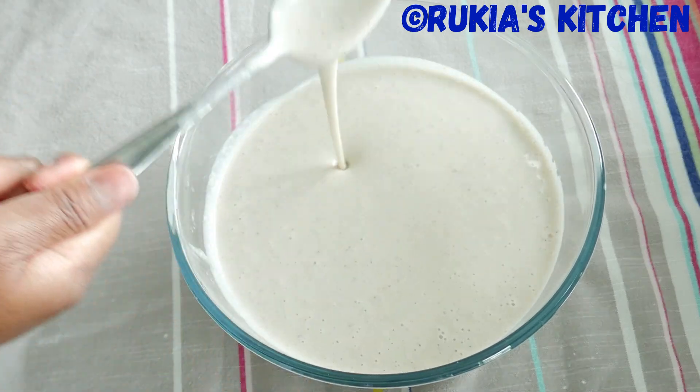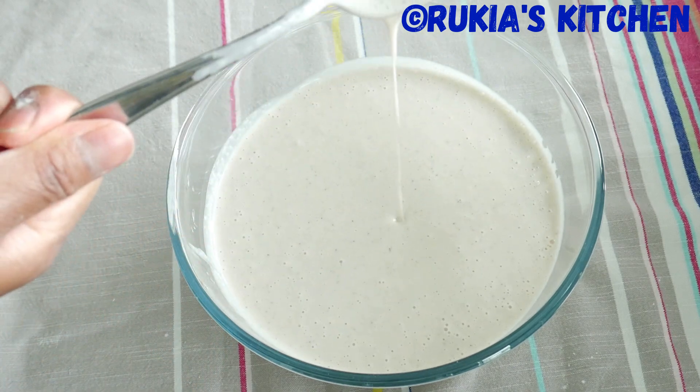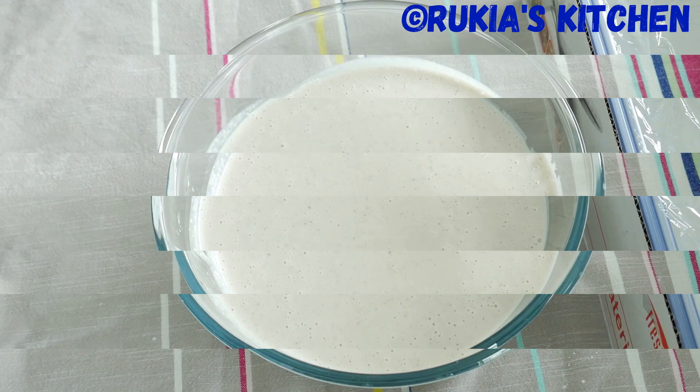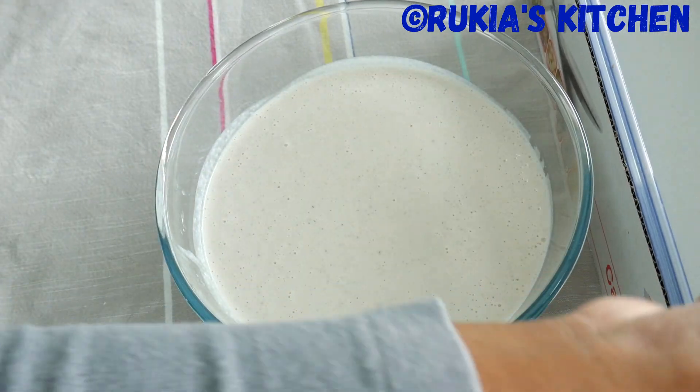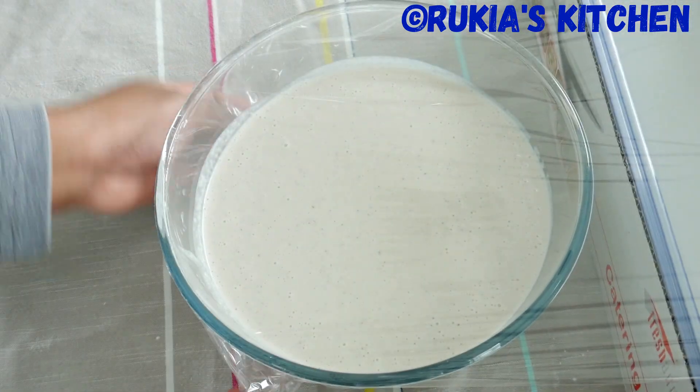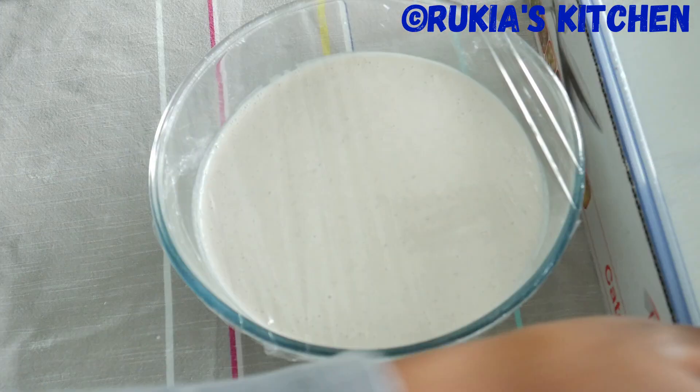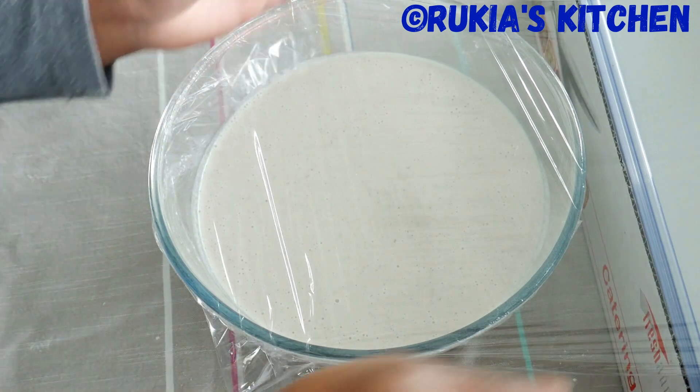Note: if you want your Vitumbua to be soft, make sure the consistency has to be thick like this. Then using a cover, cover the rice mixture and place it in a warm place for approximately 45 minutes to one hour until the mixture doubles in size.